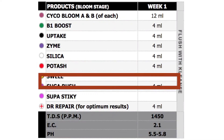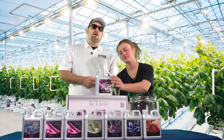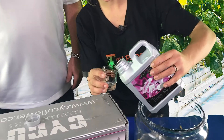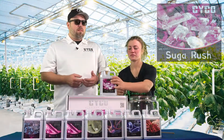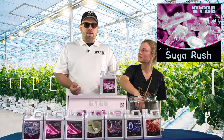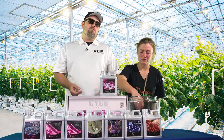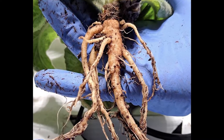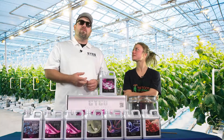Our next product is Sugar Rush at 4 mils per gallon. Sugar Rush is our carbohydrate — a really high quality carbohydrate. Carbohydrates feed the microbes in your soil, they naturally break down salts, and they let your plants know that sugars are available around the root zone.